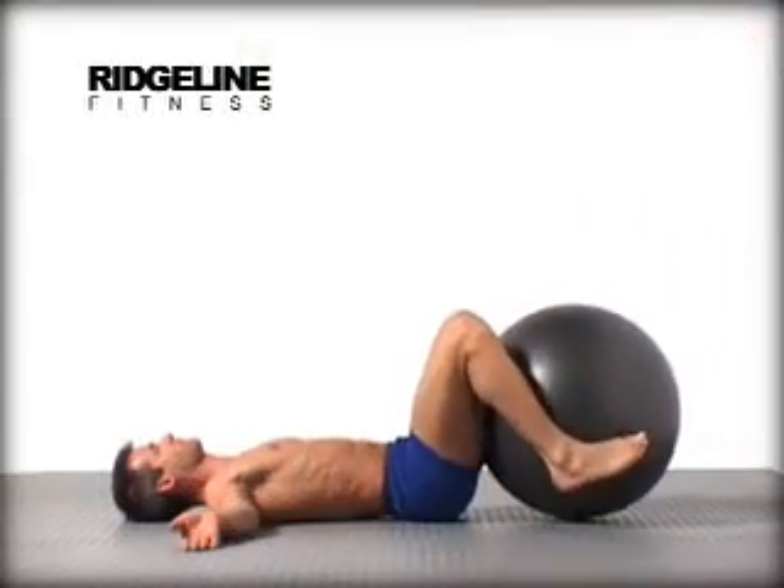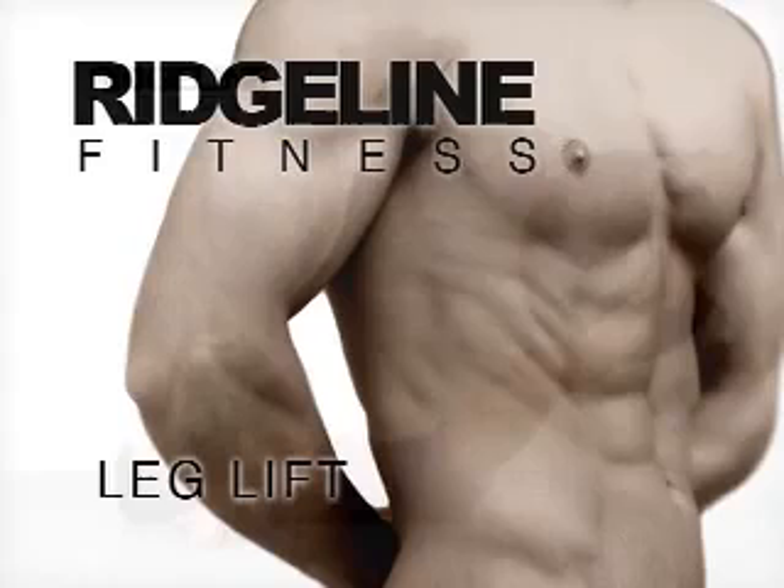This exercise tests the recruitment of important core muscles like the transverse abdominus. Do this exercise slowly with perfect form, working up to a couple sets of up to 30 repetitions. It's okay to train these stabilizer muscles with a few more reps than the phasic muscles in your extremities. This movement can and often is done without the ball.